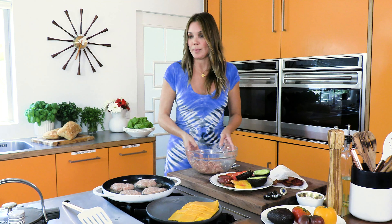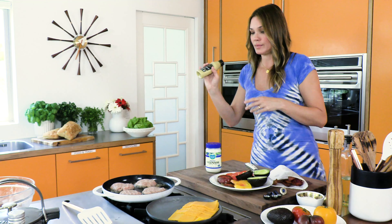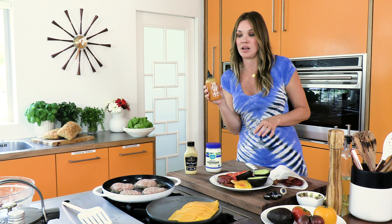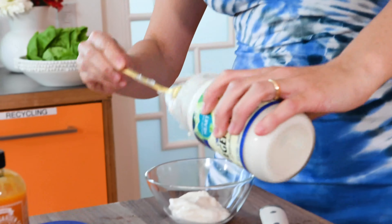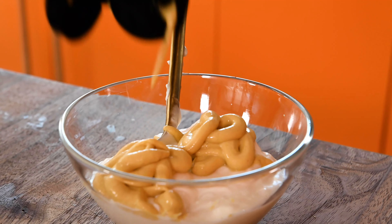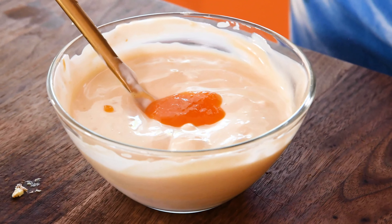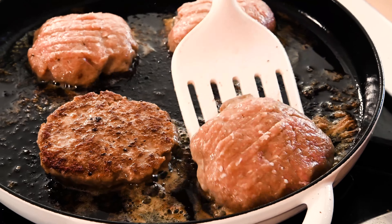As these get cooking, we're going to start our aioli. Veganaise, some Dijon mustard, and this is my little secret sriracha habanero sauce that I found at Whole Foods — it's really yummy. One cup of veganaise or any good quality mayonnaise, two tablespoons of Dijon mustard, and two tablespoons of sriracha. I'm going to start with a teaspoon of habanero sauce, taste it, see what our heat level is. Needs more — I'll add another teaspoon. That's going to kick. Perfect, so two teaspoons of the habanero sauce.